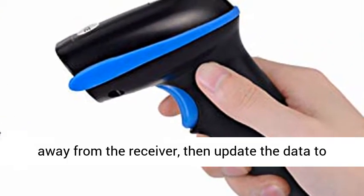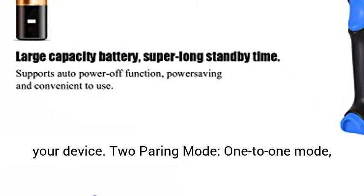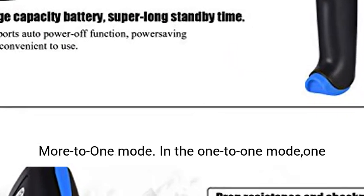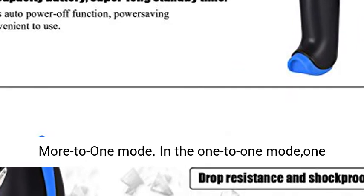Two working modes: Instant Upload Mode and Storage Mode. Scan and store barcodes when far away from the receiver, then update the data to your device. Two pairing modes: 1-to-1 Mode and More-to-1 Mode.